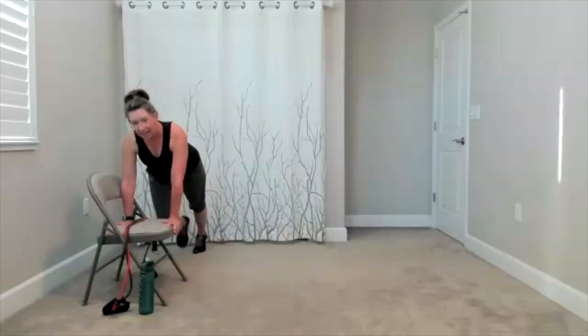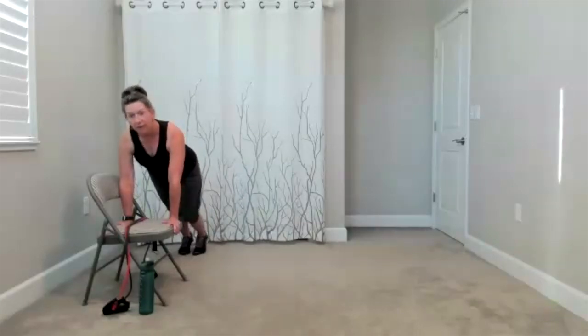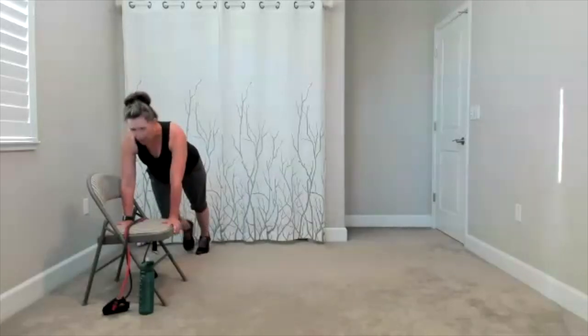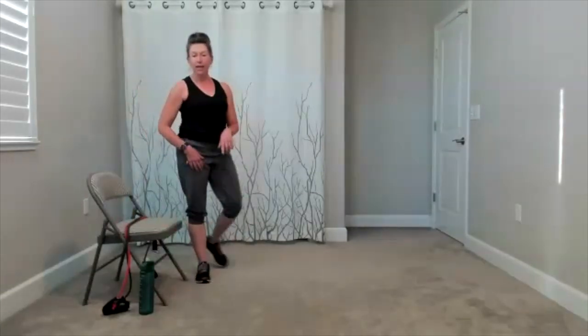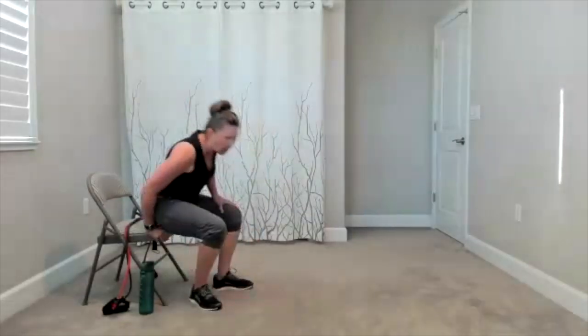20 seconds. Here's your count down. Five, four, three, two, and one. Bring yourself up. I'm going to start stretching on the chair. If you want to have a seat real quick, we're going to start with our figure four on the chair, and then we'll move on from there.